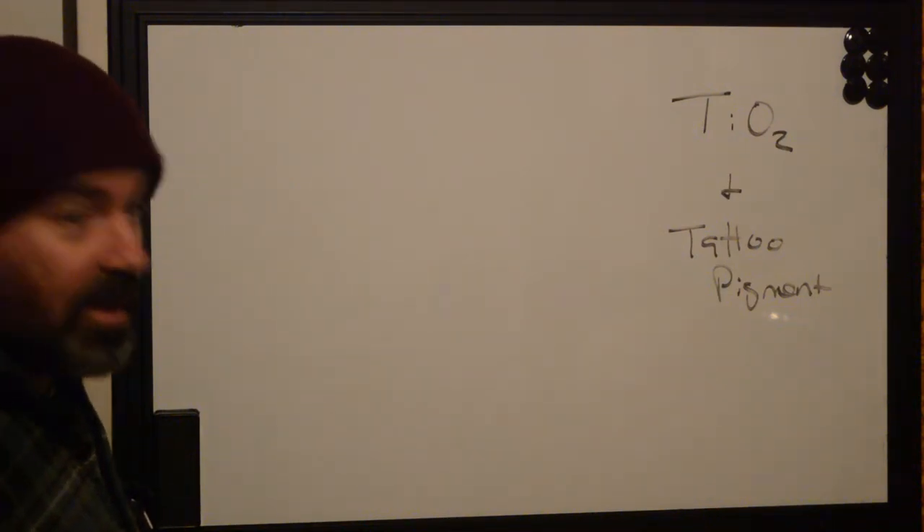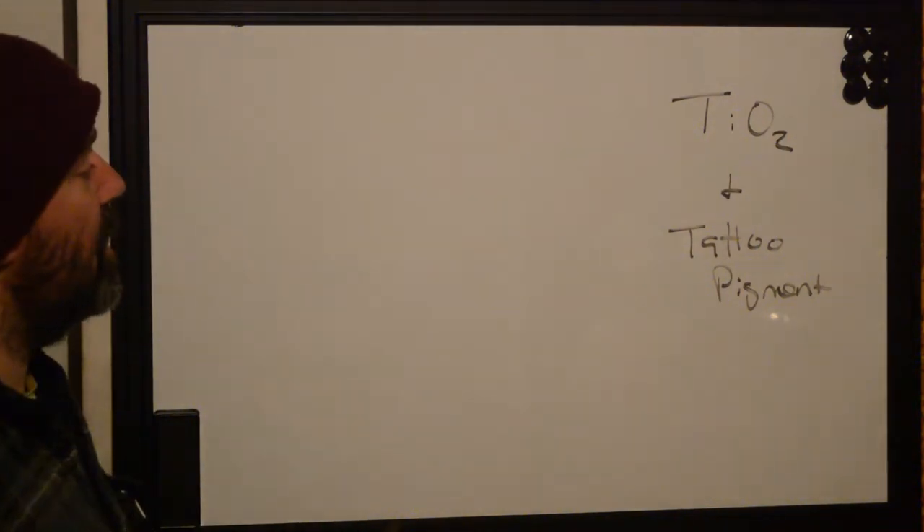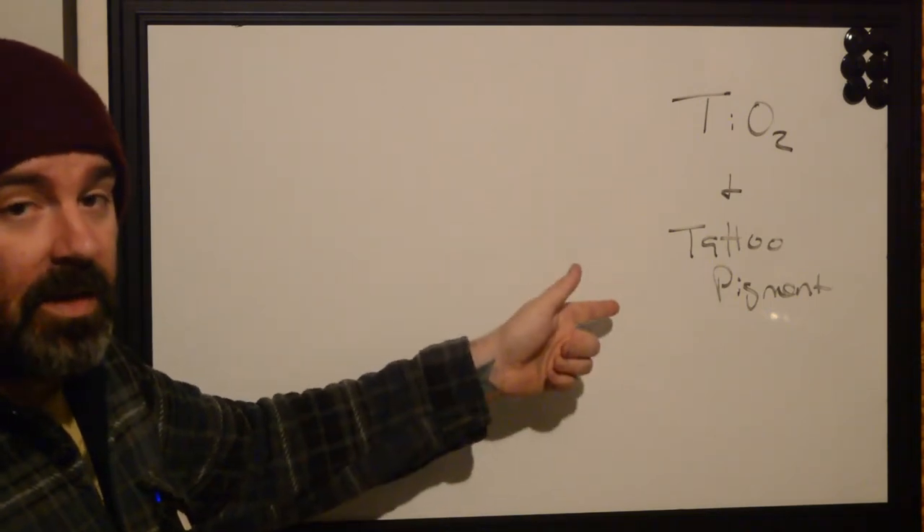Hi, this is Ryan with Better Tattooing. Today we're going to be talking about some light chemistry. We're going to be talking about titanium dioxide and tattoo pigment.